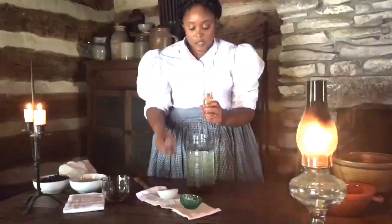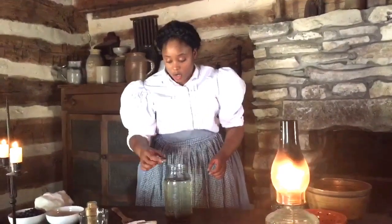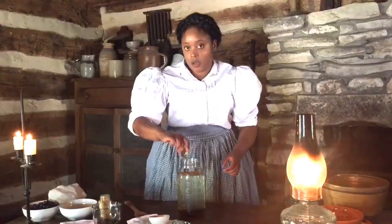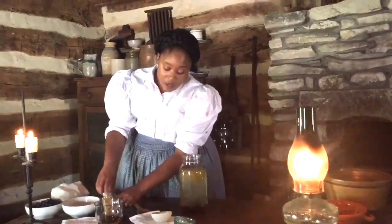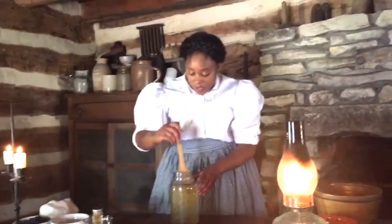And finally we're going to add ginger. I've got about 3 tablespoons of ground ginger. When I was reading, some people actually boil this because it seems that the ginger never really dissolves. So if you want to boil it, you can. But traditionally they wouldn't have boiled it because they want to drink it cold and fresh. So I'm going to go ahead and stir this up.